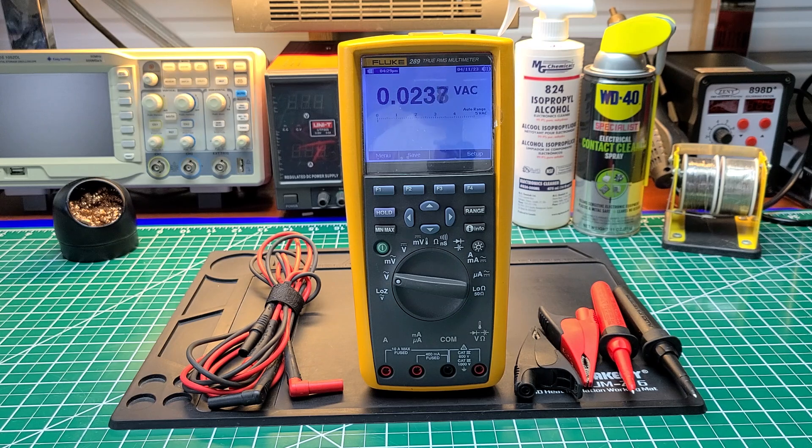This multimeter is feature-packed with everything you could possibly think of. It's number one in my book — I haven't seen a multimeter on the market that comes close to matching the Fluke 289 without cloning its features. Let's start off with some of the soft keys and features on here.